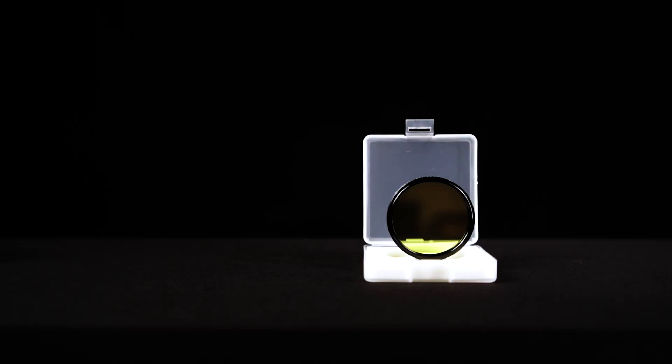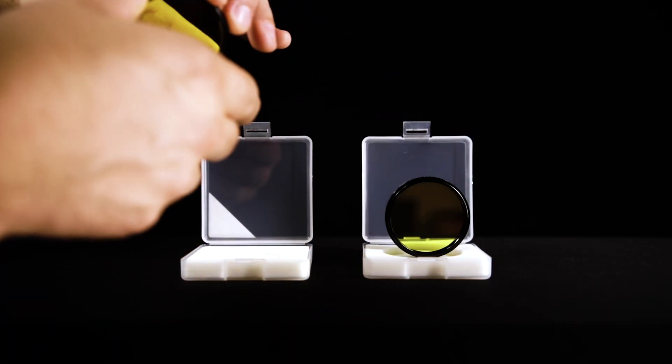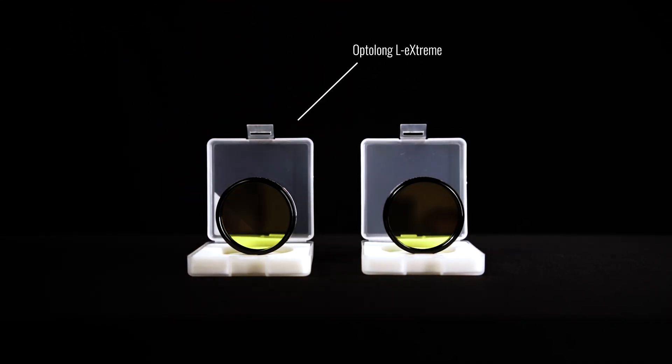Upon announcing the L Synergy filter, Opti-Long is offering it as a bundle with the L-Extreme filter, or separately for those who already own an Opti-Long dual narrowband filter. In addition, the L-Extreme itself has been upgraded and improved with further halo reduction — this includes the one within the bundle and those purchased separately from here on out. Opti-Long has always taken good care of the astronomy community via high quality filters, and upon the release of the L Synergy, they have also improved and upgraded their flagship filter, the L-Extreme.